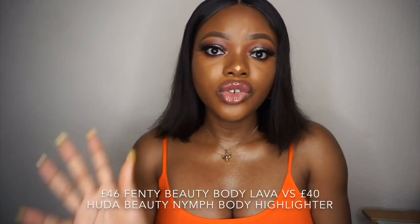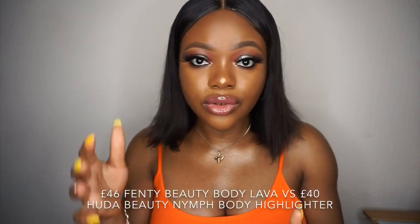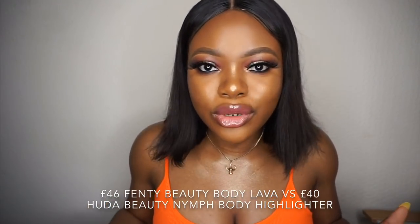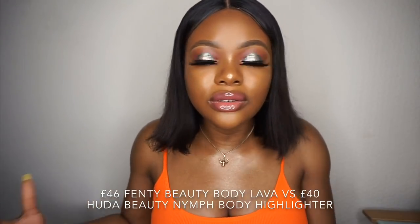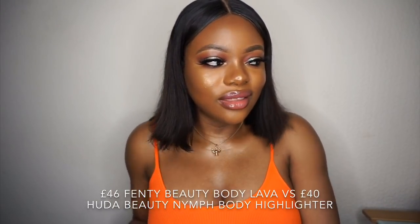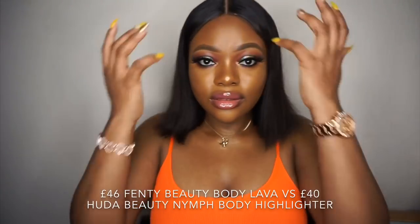These are two separate finishing products that both do the same thing. Both products transfer — if someone touches you, you might see a little bit on their hand, so you have to be really careful when you hug anyone while wearing this. Let me know which one you decide to buy in the comments. Are you into body glow products or would you just use a regular liquid highlighter on your body?